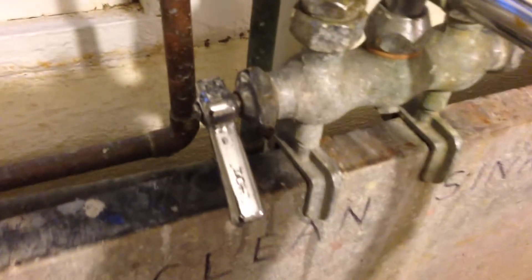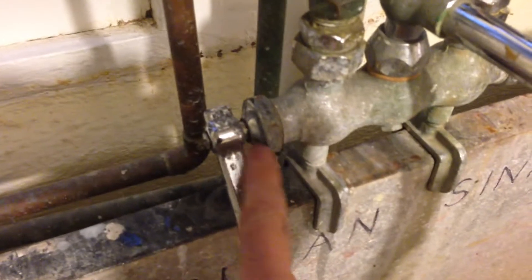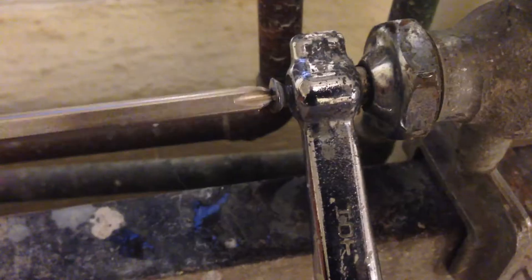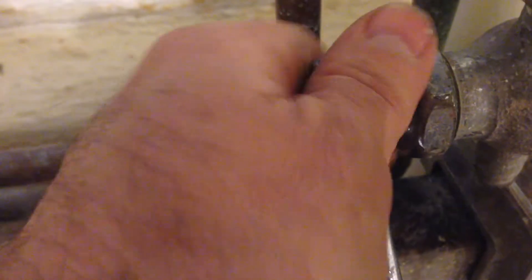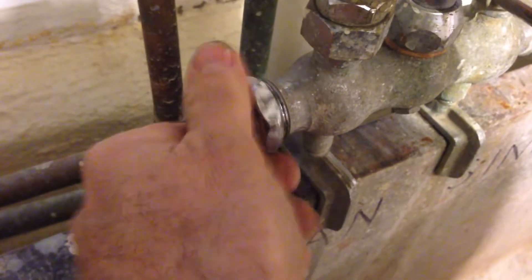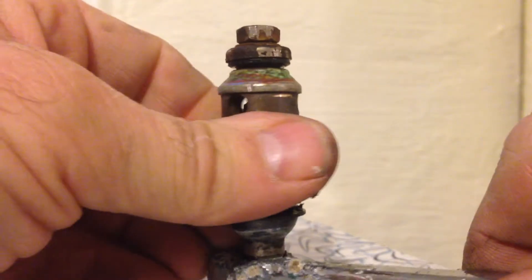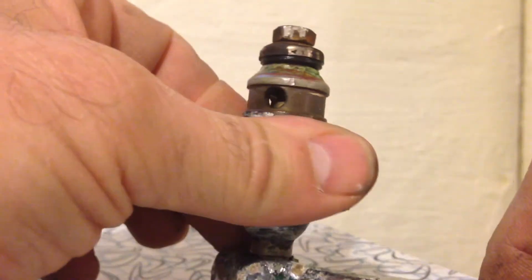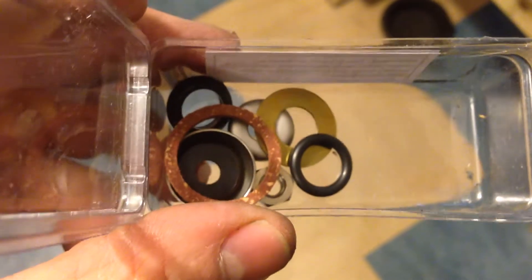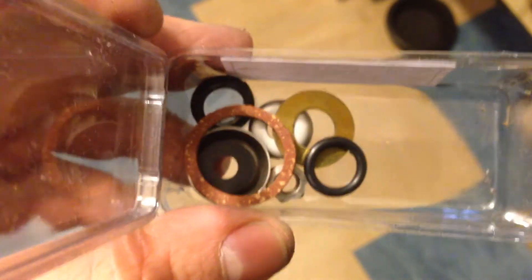Okay sports fans, today I've got a Chicago style sink faucet and I've got a leak coming out of the faucet. I'll pump the handle off — this will loosen. So when you turn the valve, it causes this part to go in and out. If you go to a hardware store and you bring that valve, they'll give you a kit like this which has all the pieces and parts that you'll possibly need.